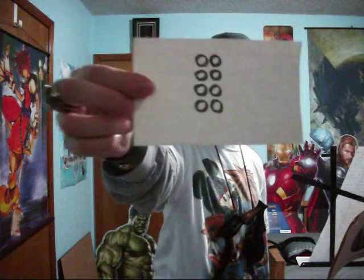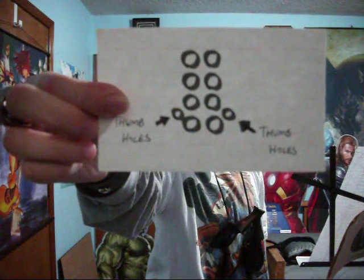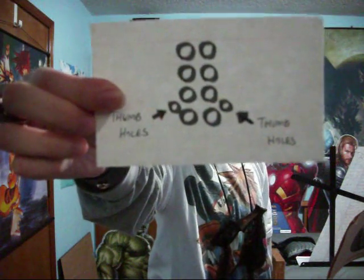First, we'll start with reading the music, because that's kind of what you need to do. The fingerings are displayed as two columns of four dots. For special instances when the thumbs need to be removed, the ocarina dots look different. Word of advice: do not remove your thumbs on the bottom unless you are told to do so.